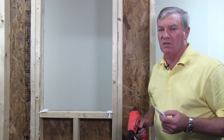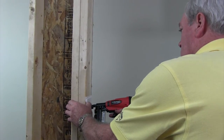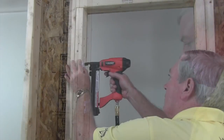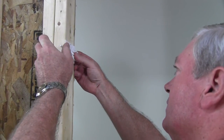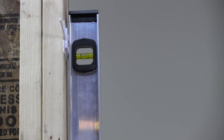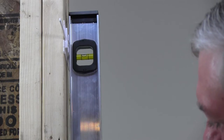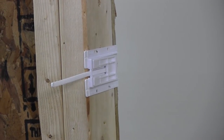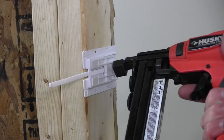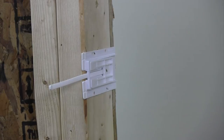Once the sill has been leveled, we can then move on to plumbing one side of the opening, using the same process that we used on the sill. We'll pull the male up the incline until we get our side jam perfectly plumb. Same as we did on the sill, we fasten through both items, locking that shim set perfectly plumb.